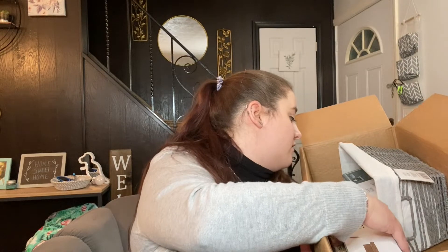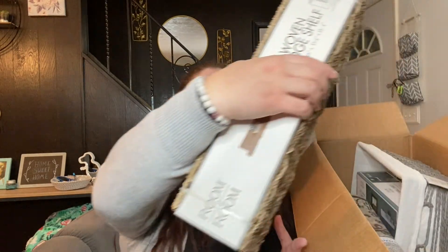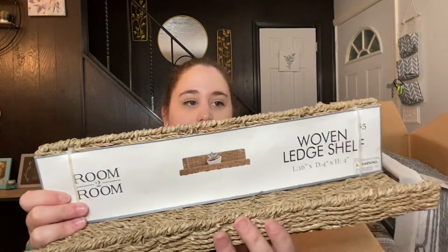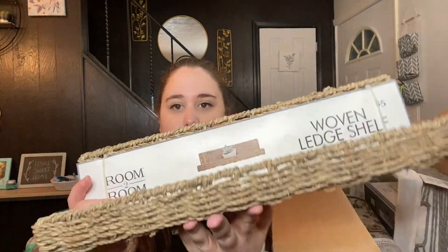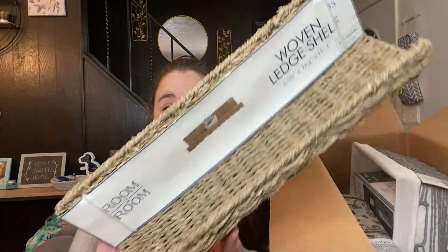The next option I got is this woven ledge shelf. It's like a woven material and it looks more like a ledge than a shelf. This was also $5.